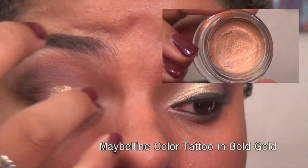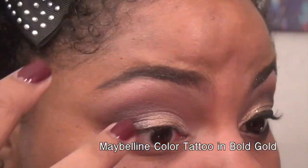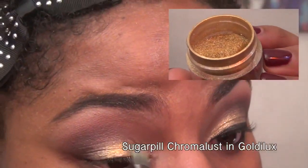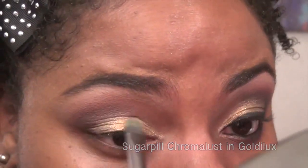I'm taking Maybelline Color Tattoo in Bold Gold and adding it to the empty part of my lid. And of course this wouldn't be a glam look without Sugarpill Goldilux loose eyeshadow — I'm just patting that right over the Color Tattoo.